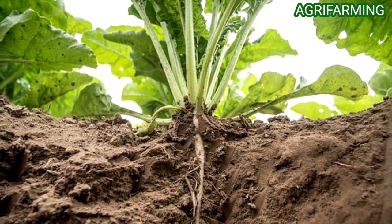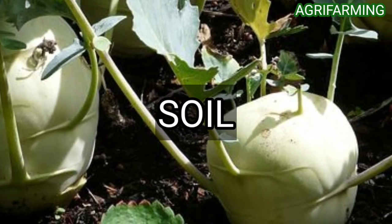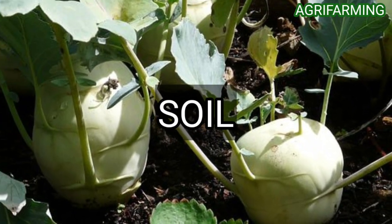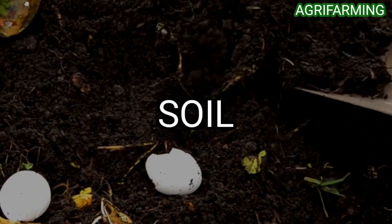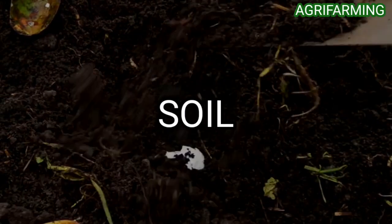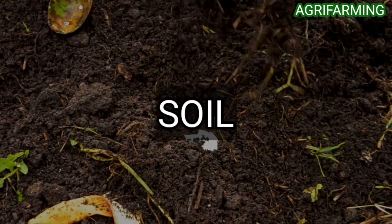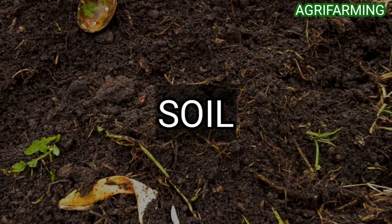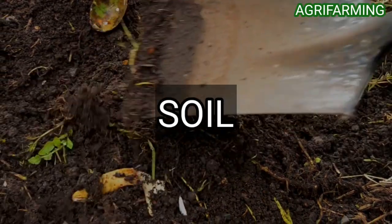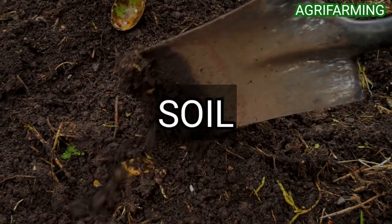Now let's get into the best soil type for turnips growing in containers. Turnips prefer slightly acidic, good fertility, and well-drained soil, which helps in root development and plant growth and protects the bulb from rotting. The soil pH level should be 6.0 to 6.5, which is the best range for turnips.